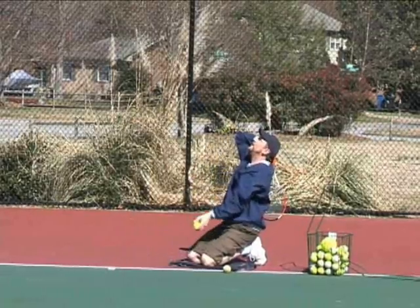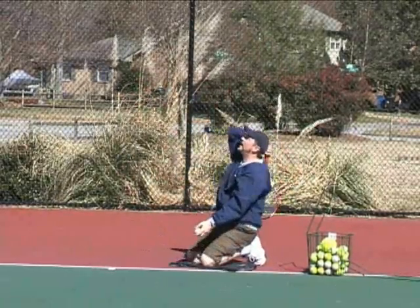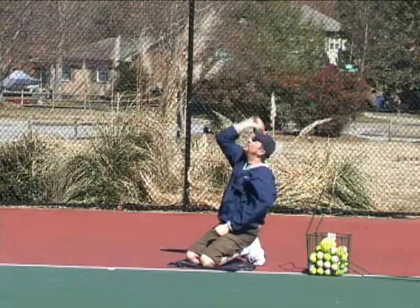Again: elbow up, eyes up, eyes on the ball, toss, pronate, finish up top. One more time: elbow up, eyes up, good toss, pronate, stop at the top. I'm pronating now.